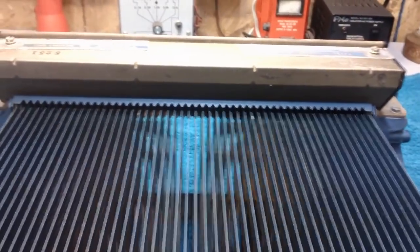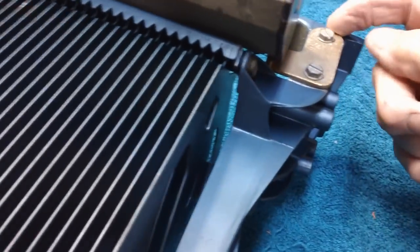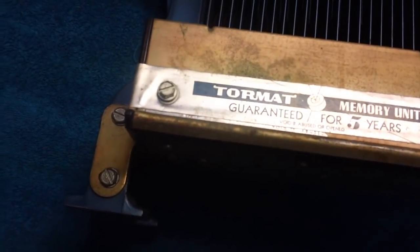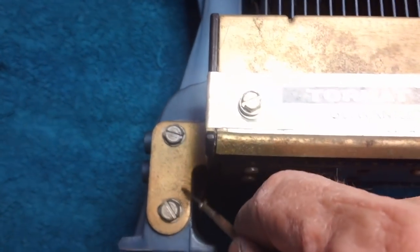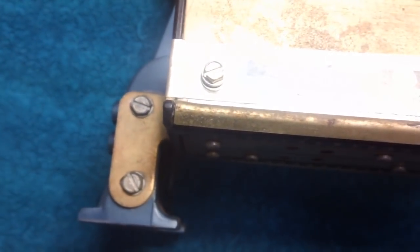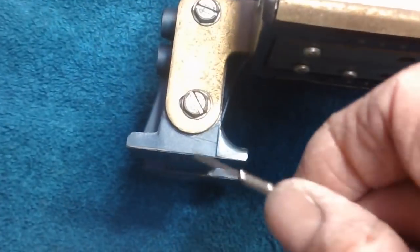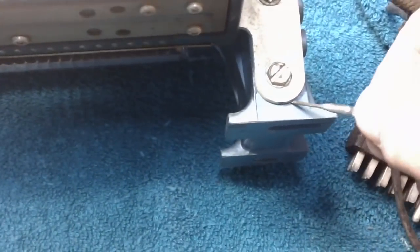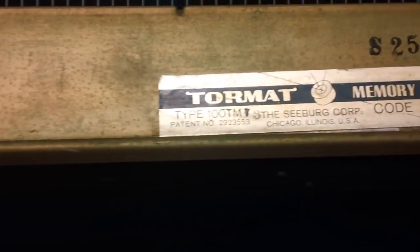So what we're going to do is mark the position. I'm going to take something like this little screwdriver — I don't want to lose the position of this. There is some movement that has occurred, and I think those are elongated holes. I'm going to scratch around the bottom here on both sides the exact position of each of these, then take out the four screws and remove our little toroidal memory unit — they call it the toromat memory unit.